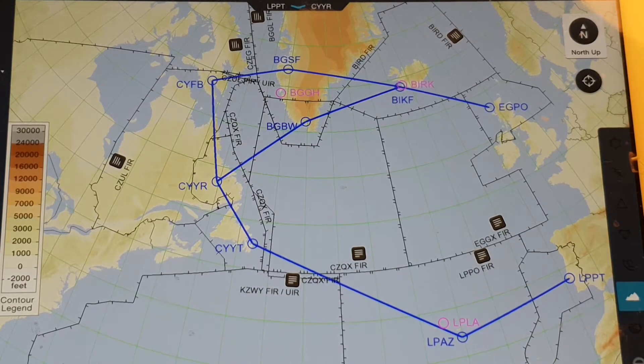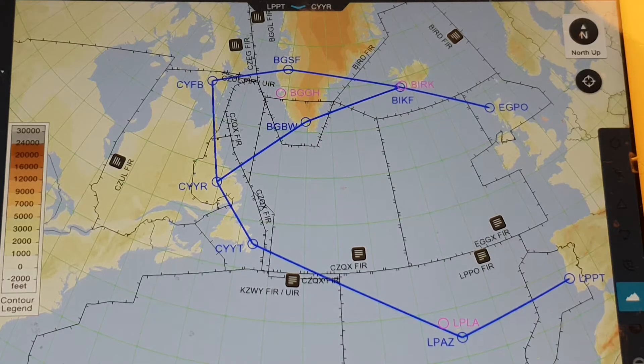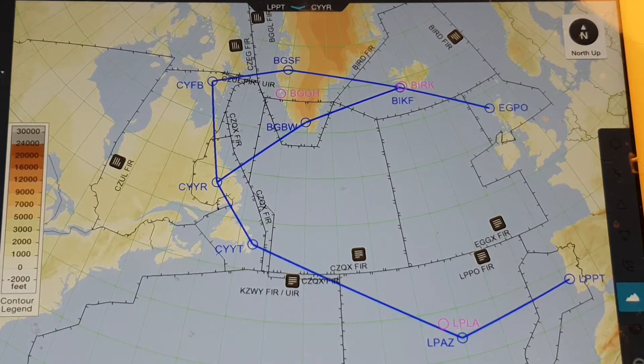Generally the distance between Europe and America and Canada is a little bit more than 2,000 miles. To cross the Atlantic from one point to another you need at least that distance — more than 2,000 miles. Most small light jets and props don't have this range, so they have to make stops along the way to refuel.